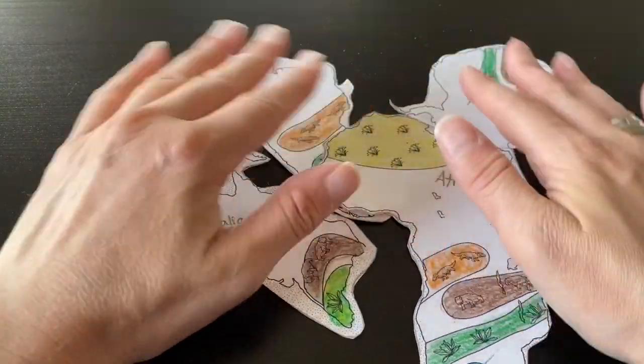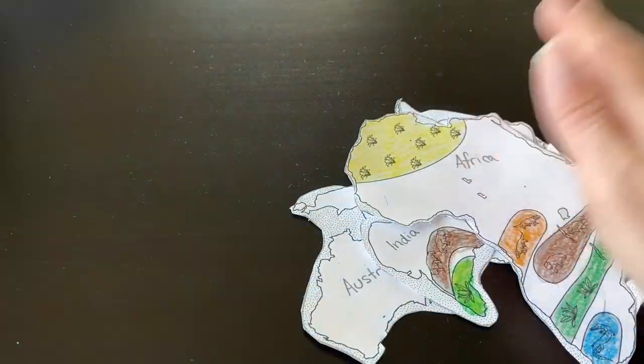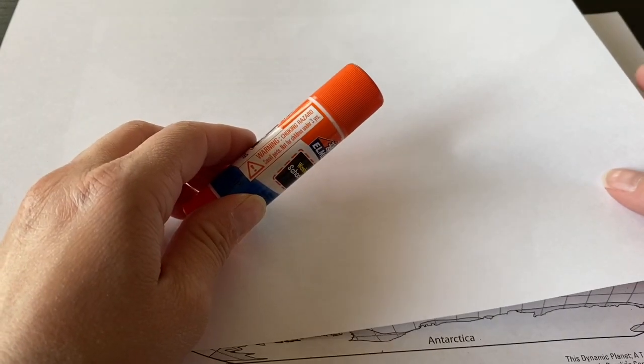When you have the puzzle solved correctly, this is what it looks like. You can glue it onto a sheet of paper and put it in your notebook.